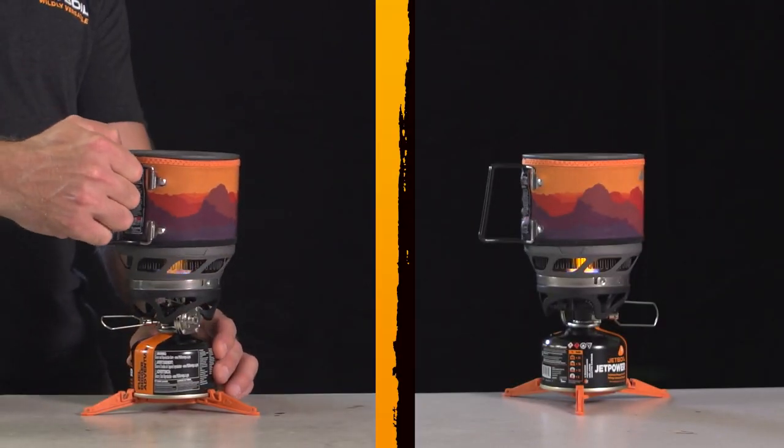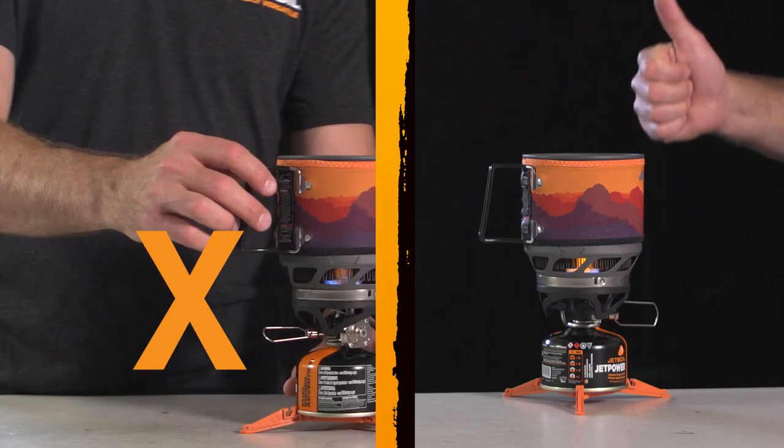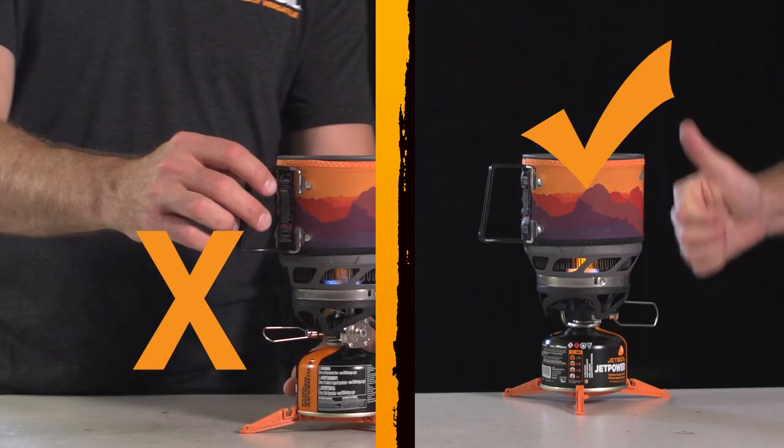Don't handle or jostle your stove while in use. Make sure it's always on a solid, level surface during use, and turn it off when you want to move it.